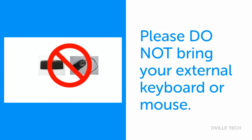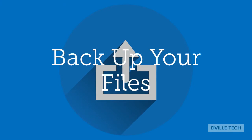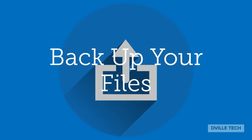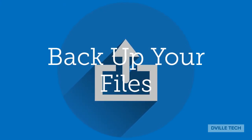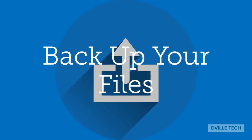Please note that you do not need to bring your external keyboard or mouse. Prior to your scheduled appointment, be sure to back up your laptop files using your Z drive, following the instructions that were provided to you in your confirmation email.